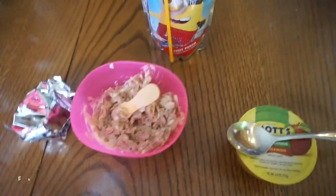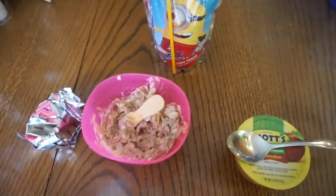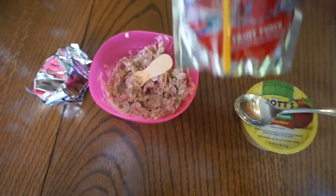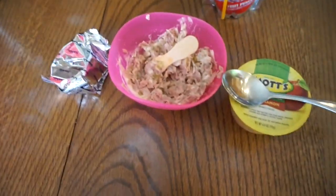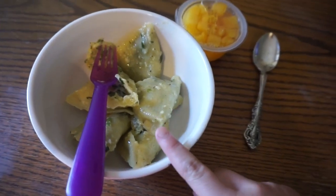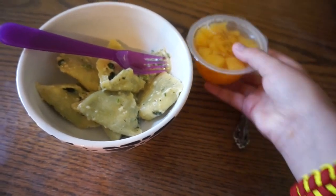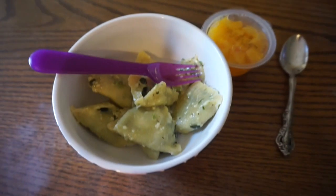Alright guys, here we go for Friday's lunches. Maddie's gonna be having tuna and crackers, a Capri Sun in the fruit punch flavor, and some cinnamon Mott's applesauce. And here's my lunch for Friday — I'm gonna be having those little ravioli with spinach and cheese in there, and some peaches. That's it for this week's lunches.